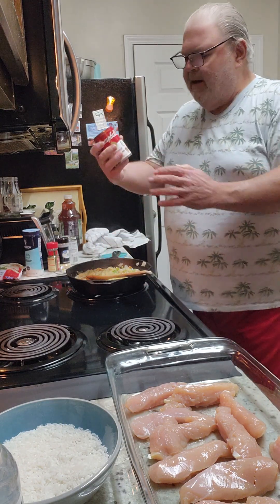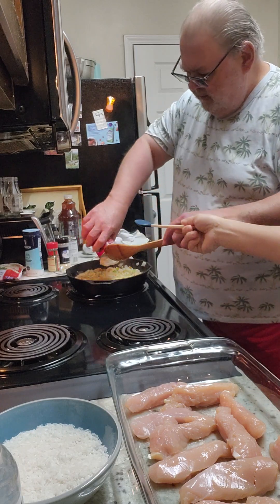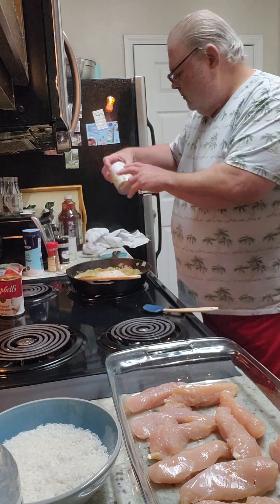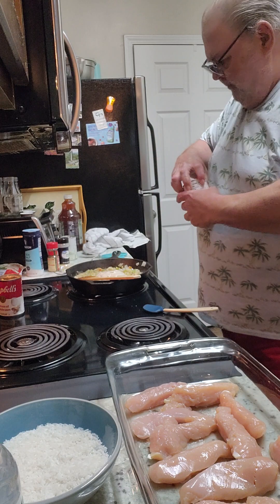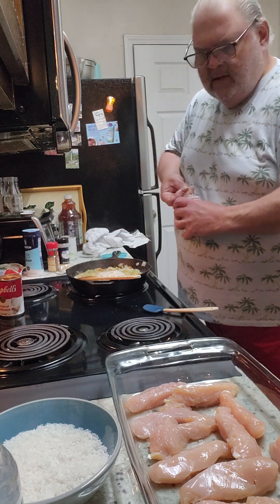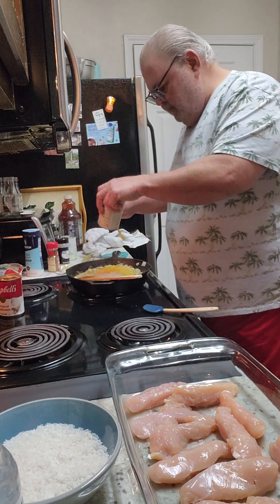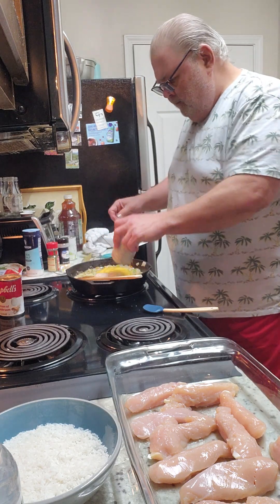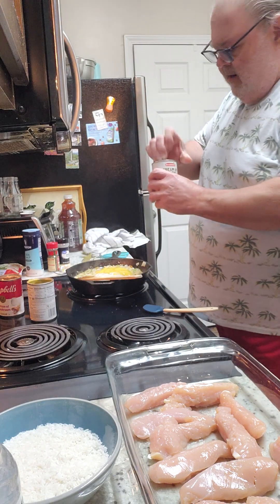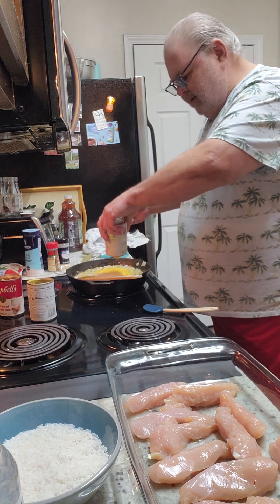I'm going to add one can of cream of mushroom soup — that one won't fit, that's all I need. One can of cream of chicken. Remember I already put that chicken bouillon in there, so it's going to be true chicken and rice. And then one can of cream of celery. This is an easy recipe, almost a one pot deal.